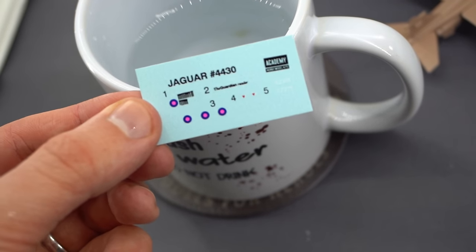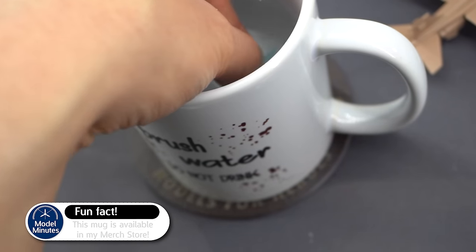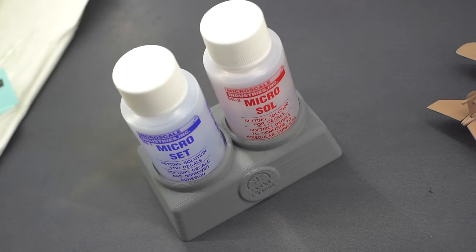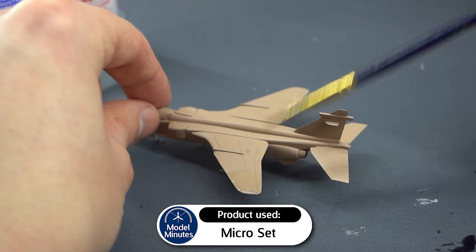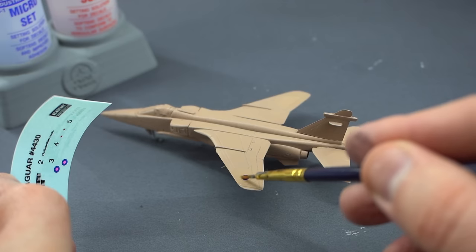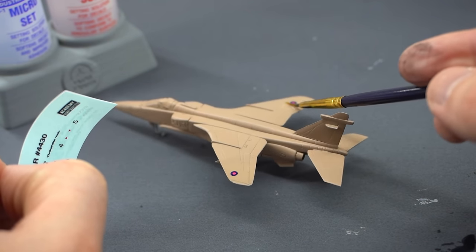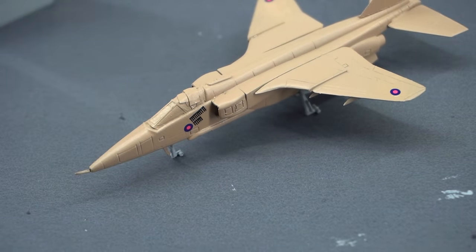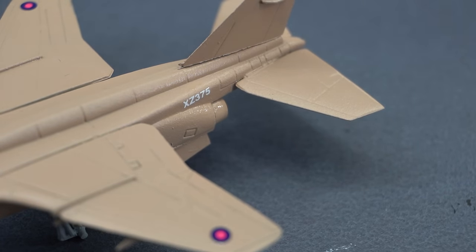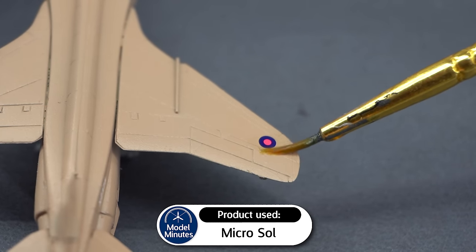Now it's time to apply the decals. I dunked the whole sheet inside of my cup. I didn't see the point in cutting them up because there's not that many of them. As usual, I'm going to use Microset and Sol as my setting solutions during this build. So first up, I used the blue bottle to apply the solution to the kit, then I slid the transfer off the backing paper and into the correct place on the model. You're probably wondering why I haven't applied a gloss varnish or a satin layer before applying the decals. The main reason is that although this Extra Acrylics paint is supposed to be a matte finish, it was actually a little bit glossy, so I didn't see the point — it was already fairly smooth. Hopefully we should avoid leaving any silvering of the decal film. I found the decals really easy to apply, and once they're in position, some of the solution from the red bottle was applied over the top to help soften them down further into the surface of the model.